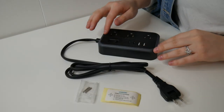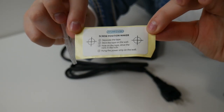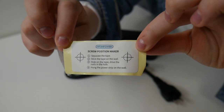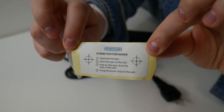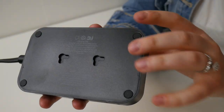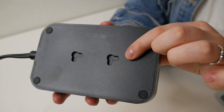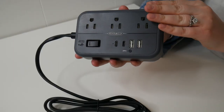Right here I have this power strip. Let's go ahead and give you a closer look at everything that came inside the package besides the user manual. First off, we do have our little mounting kit. If we want to mount this to a wall or any sort of furniture, this is a screw position maker as well as the pack of screws needed. You can see there are some pre-positioned keyholes back here to help make the mounting process a little bit easier.